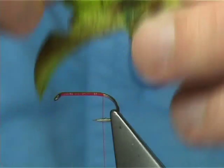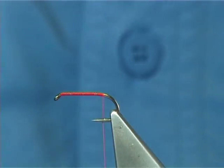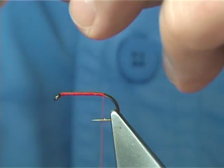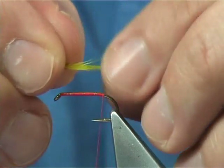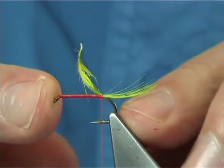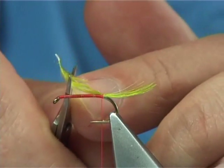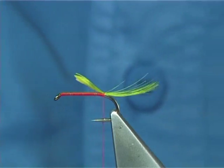What I'm going to use here is a golden pheasant head or crest, dyed chartreuse. It goes a nice greeny colour when it's in the water. Tie it on the top — the tail length should be roughly the length of the hook. Trim it the full length of the body. Don't trim it down there or you'll end up with a lump and a bump.